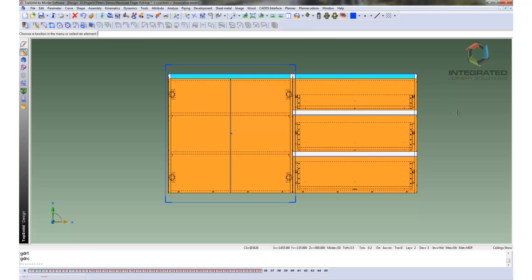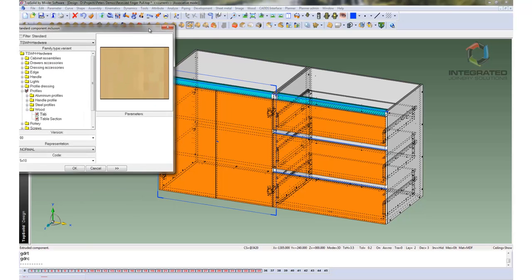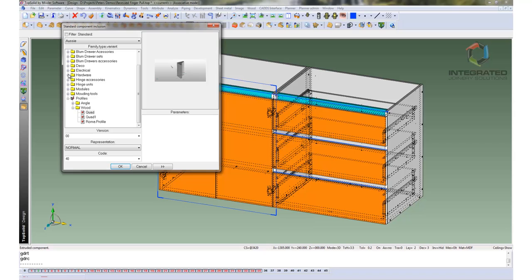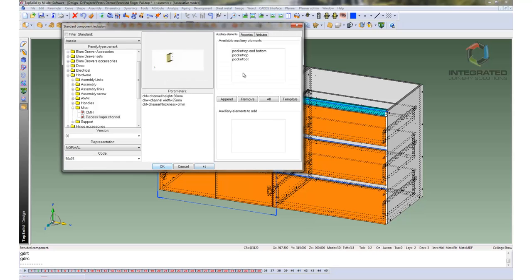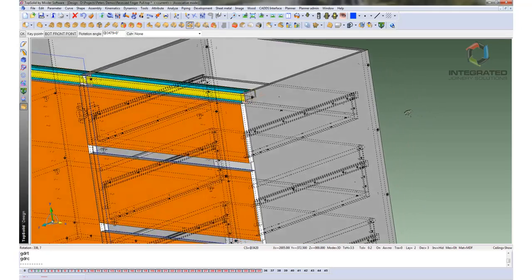The next stage is to bring in the elements which are going to form our recessed finger pulls. These are called an extruded component and we will just pull it down from the tree. They are under Aussie Hardware and Miscellaneous Recessed Finger Channel. We have a drop-down with different sizes, so we are going to pick the 50 by 25, then go to Auxiliary Elements — this is the sketch that is going to form the routing line. We pick curves, select the curve the handle is going to run on, and you can see it has come in laying in the wrong orientation.